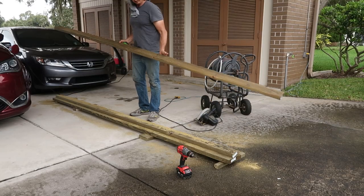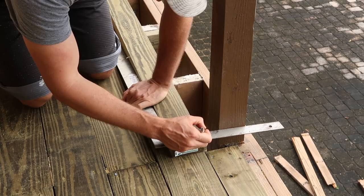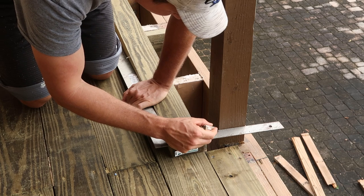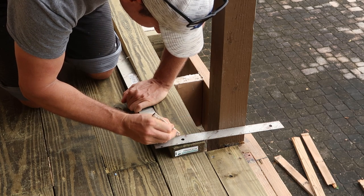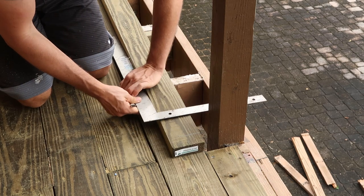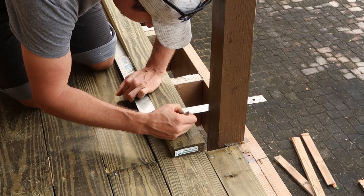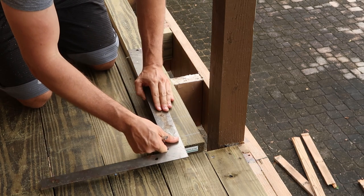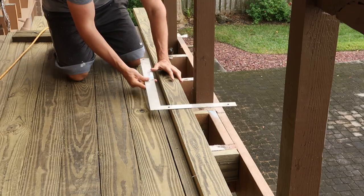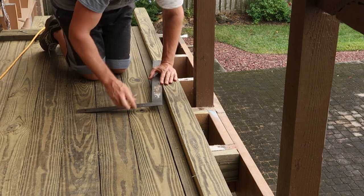I also needed to compensate for the rail posts. To do this I set the deck board on the edge of the last deck board. Using a square lined up with the post edge, I measured the space between the deck board and post edge, transferred the measurement onto the deck board, and drew a line to mark for the cut. I repeated this process for the other side of the post, measured and marked a line, then used a straight edge to connect the two lines — giving me the area to cut out so the board could fit nicely around the post. I repeated this process for each post.